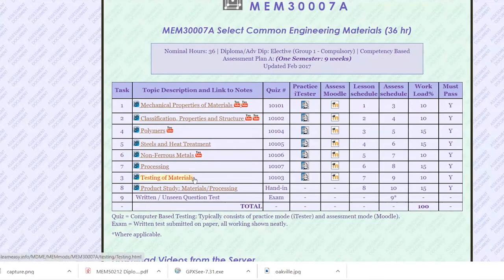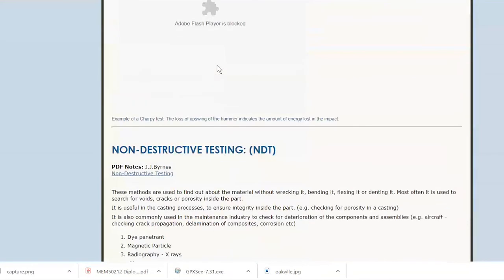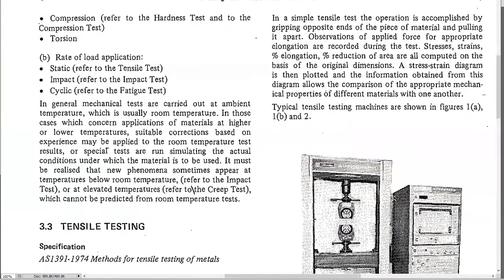This is the testing materials chapter. We're looking at destructive testing and non-destructive testing, and specifically at the section on destructive testing from this book.